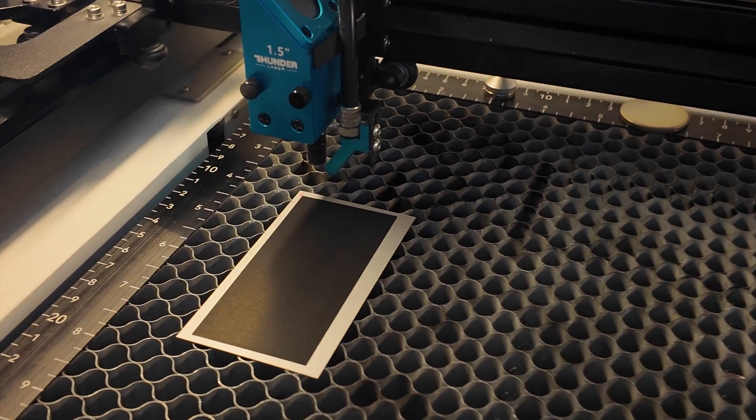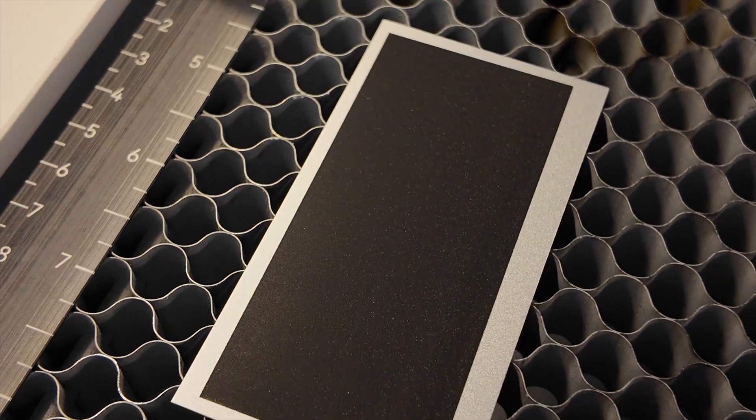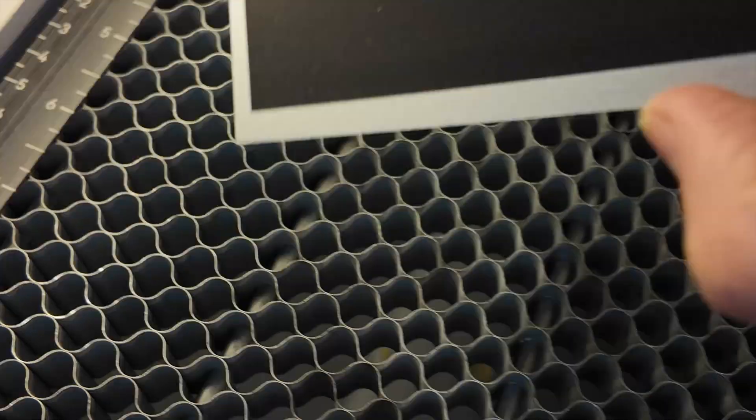I really wanted to get that finish. I was trying very hard — I don't want any bending, I didn't want anything. I just wanted it to be completely solid.